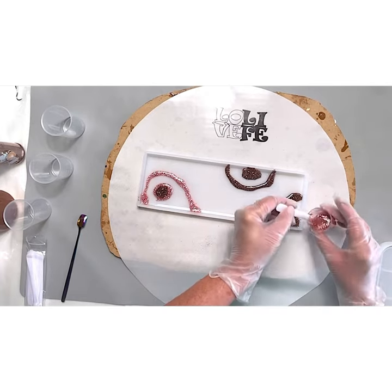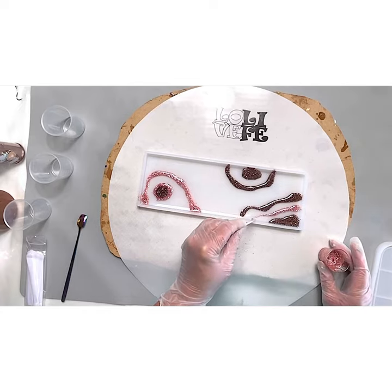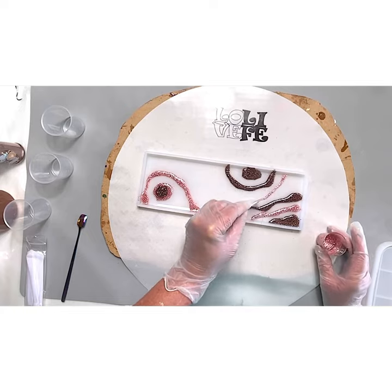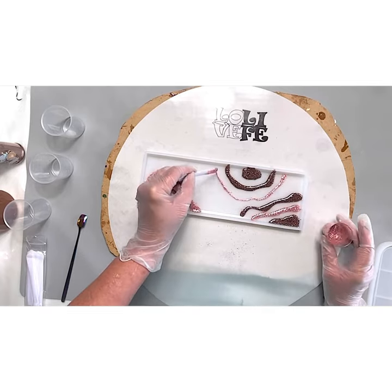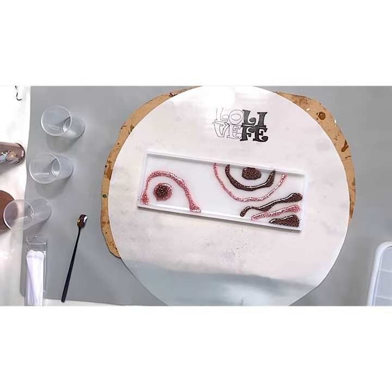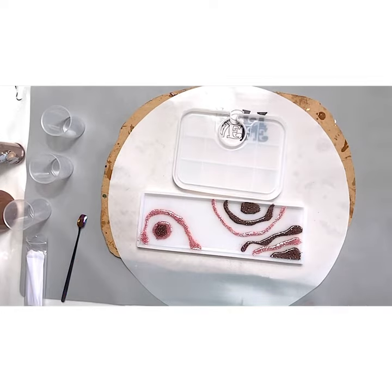I don't know if you've tried a geode shape. If you want more instruction on how to make your geo shapes for molds or for paintings, let me know in the comments below — I'll be happy to do more videos on that. Geodes are my favorite. That is how I got started with resin art, and I'm always happy to share geodes.